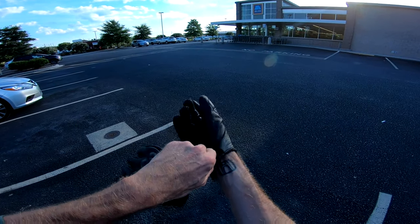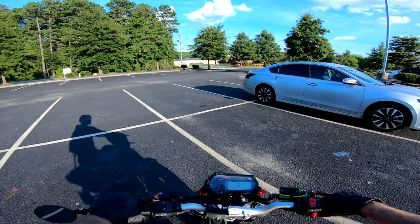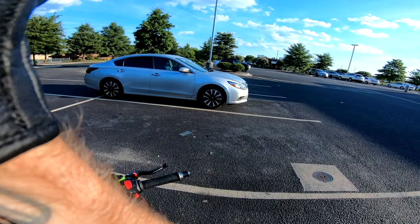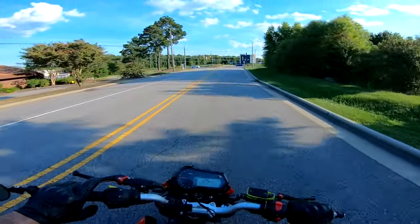I grabbed a buggy and cruised on in without thinking, but it was a Walmart buggy. Quite the load. Those arrows are slick.